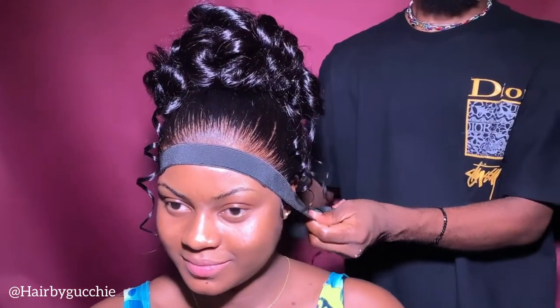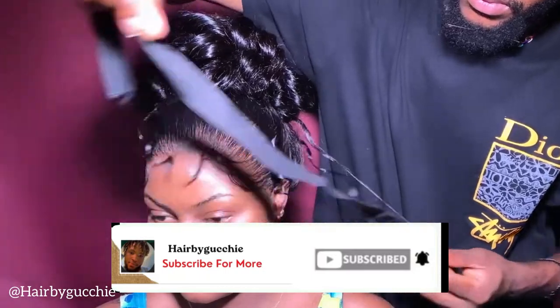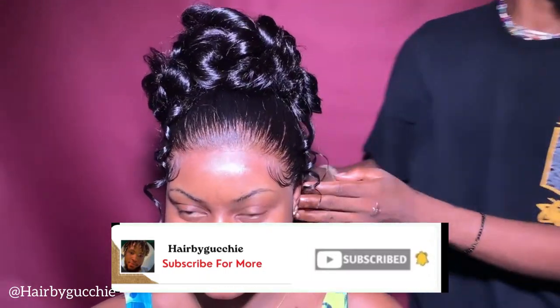Hi guys, this is your boy Everybody Gucci, aka Your Beauty Is Mine. I'll be showing you guys how I create this look.